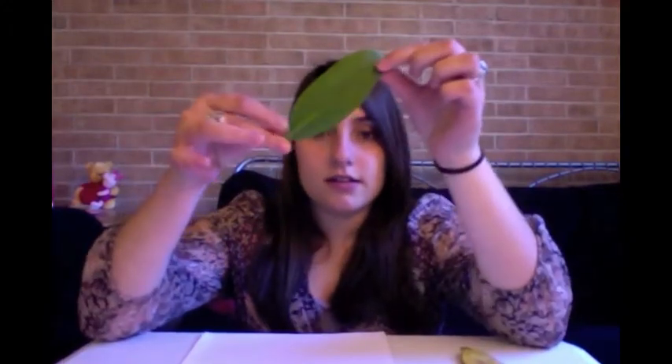For my demonstration today I will be drawing a leaf. I have two leaves right here I got from outside. If you look, you can see the curve, a tip at the top, then a curve down, and if you look really closely you can see the vein going up the middle and little small veins coming out on the side.